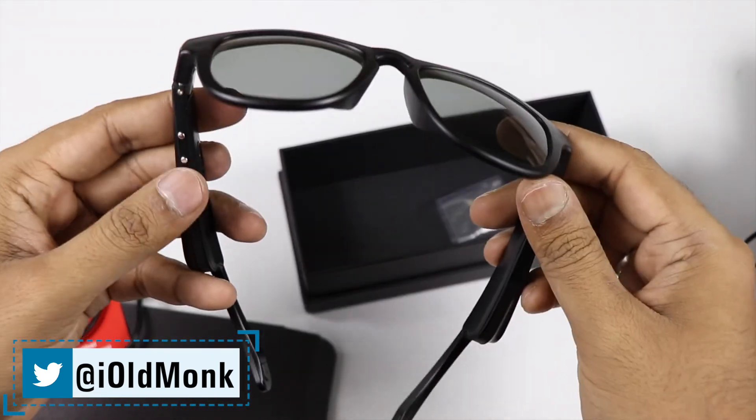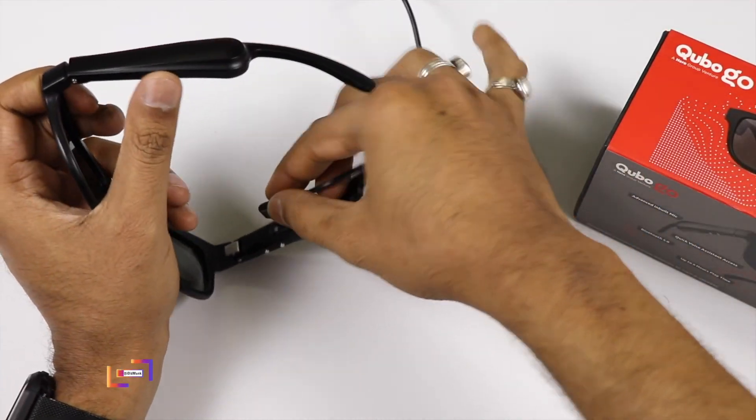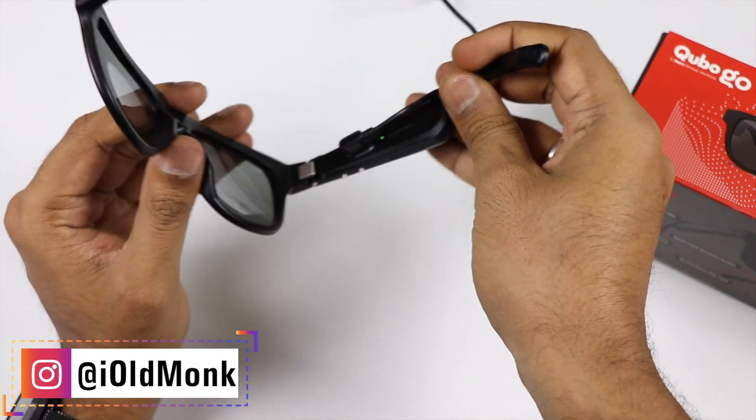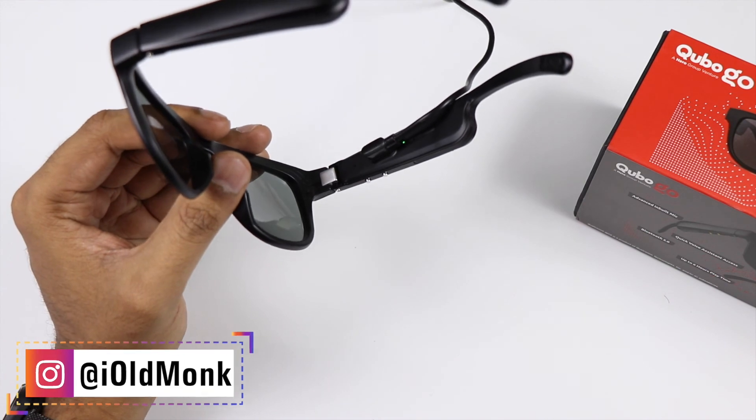I want to try it and show you a video about Cubo Go audio sunglasses. If you have any questions, please comment. Please like, share, and subscribe to our channel.